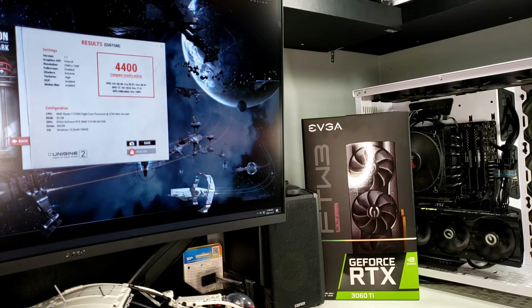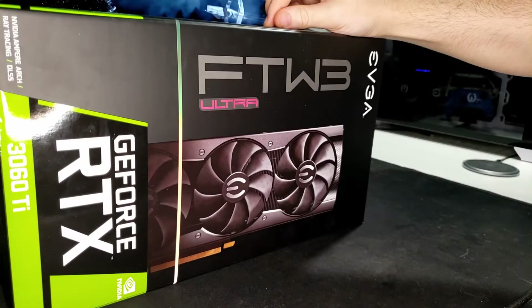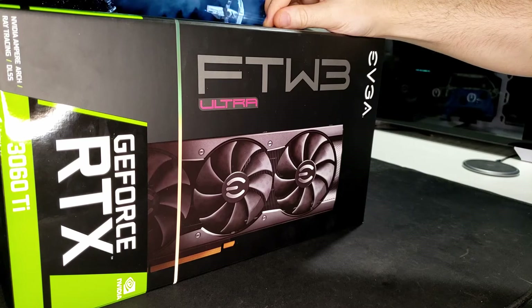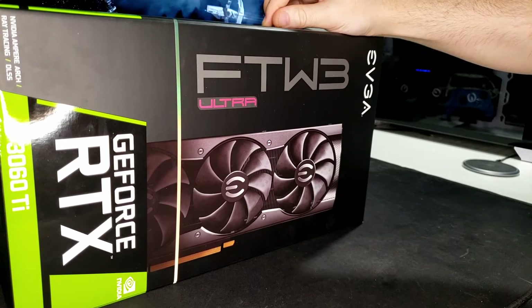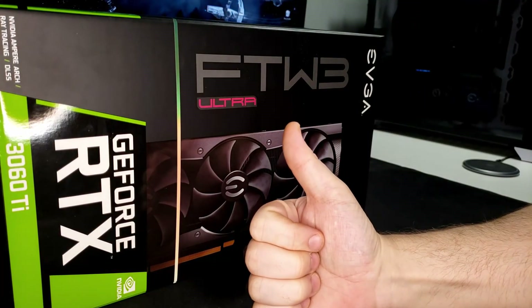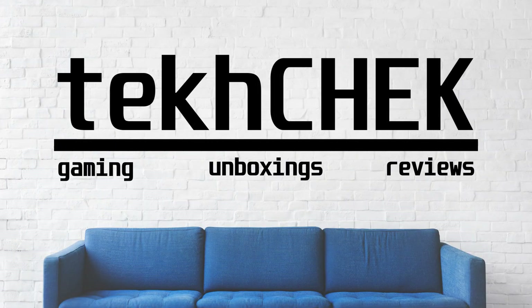Thanks for watching my unboxing of EVGA's RTX 3060 Ti FTW3 Ultra model. If you're interested in learning more about this card or EVGA's Notify Me system, I'll have some links posted in the description below. If you liked this video, be sure to hit that thumbs up, leave a comment, and possibly subscribe. I'm Andrew and this was Tech Check.